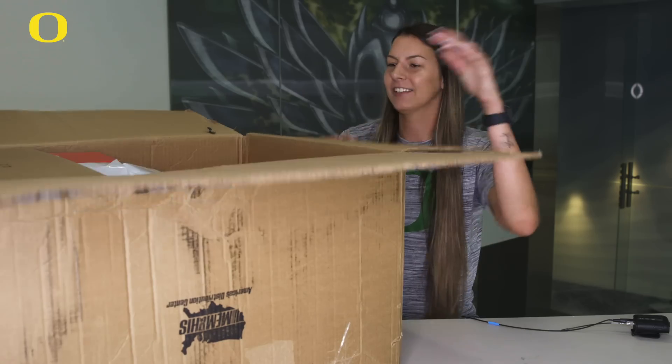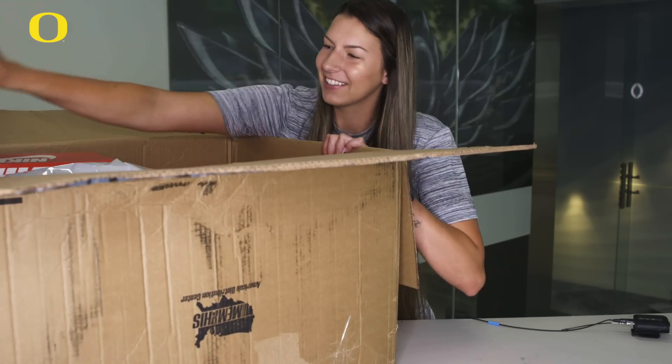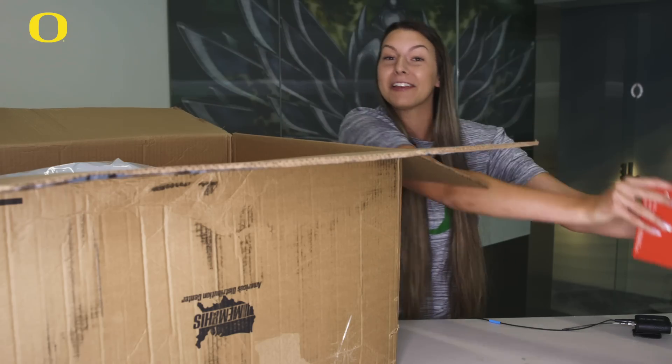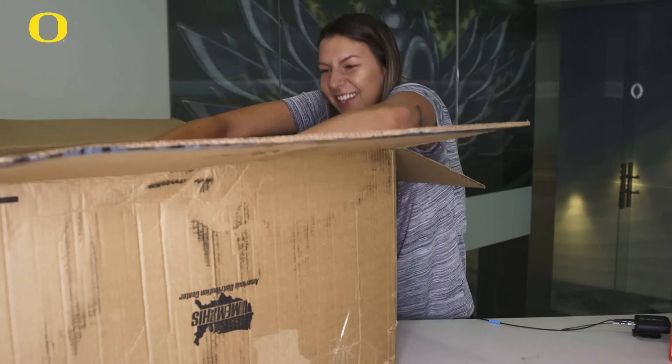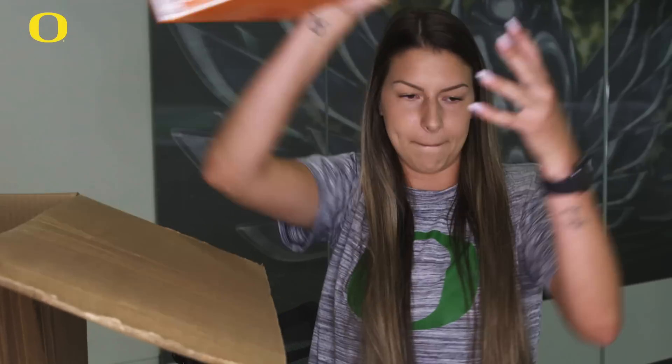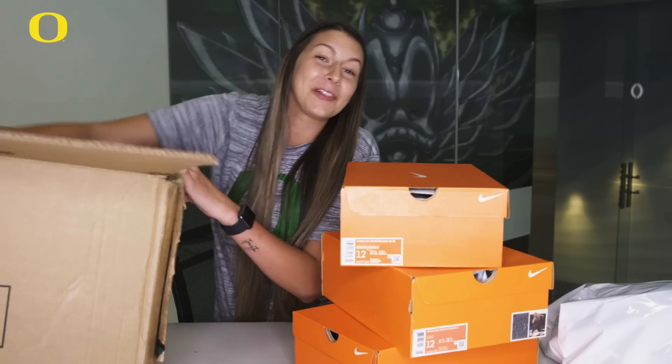Ta-da! So we have a little box, I'm just going to place it on the table. It's falling out — the shoes! We got a lot of shoes, guys.